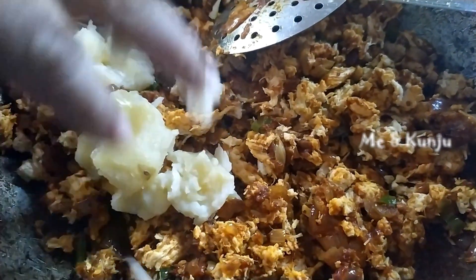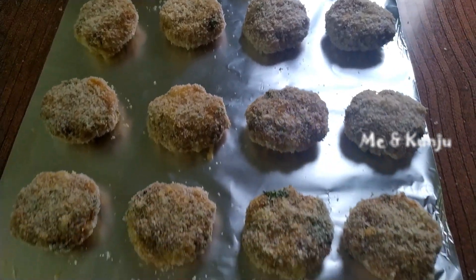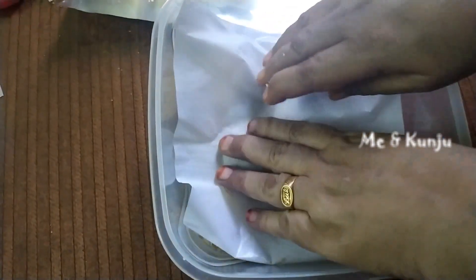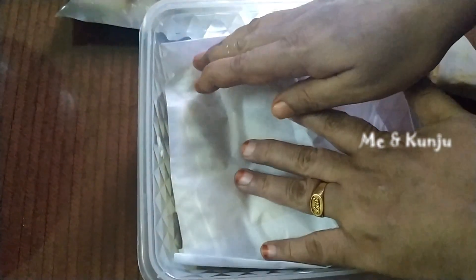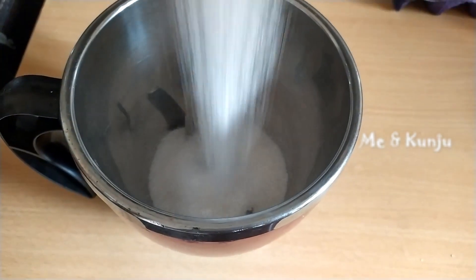I am going to show you 3 types of breadcrumbs. I am going to show you how to store the breadcrumbs in the freezer. I am going to add icing sugar.